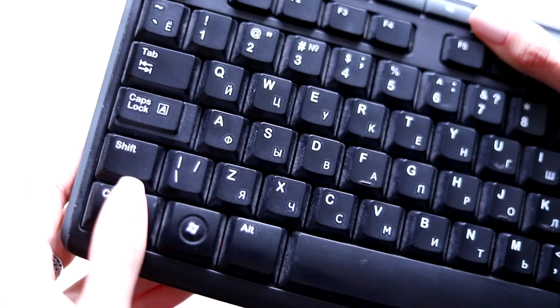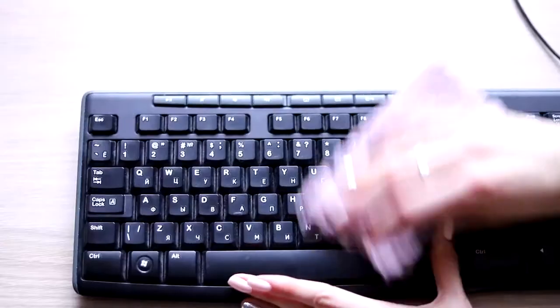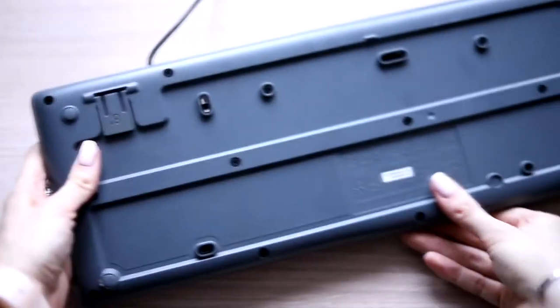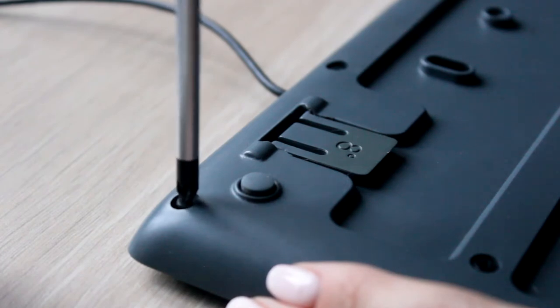Before taking the keyboard apart, cleaning and decorating it, I took a picture of its case, because further it will be really difficult without it. Now we can screw everything off. I was really curious doing all this, because I'd never really seen what was inside a keyboard.